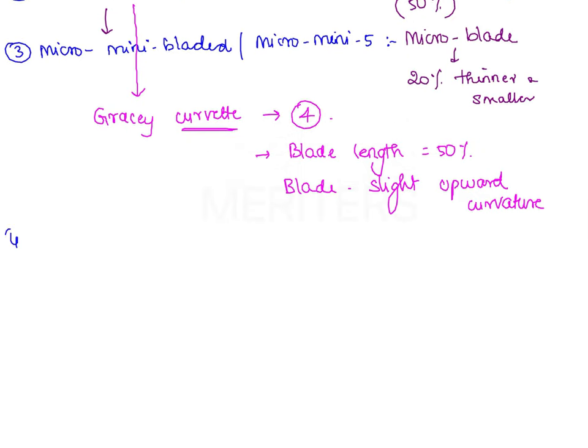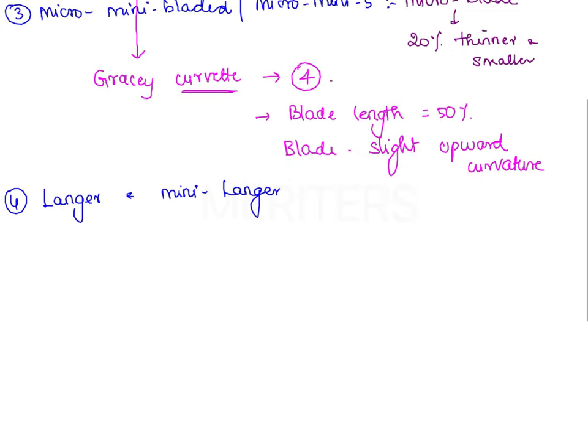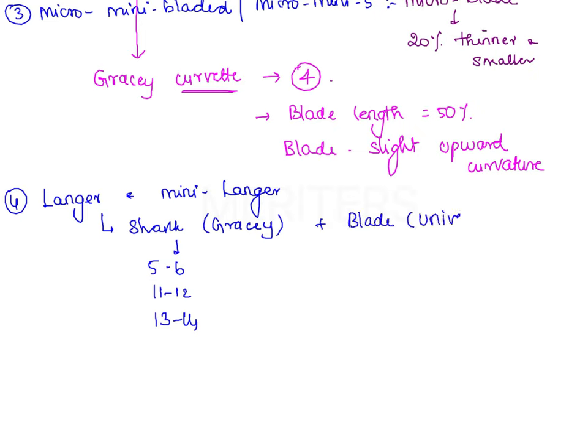The next modification is Langer and Mini Langer curetes. These curetes have the shank designs of Gracie Curetes — specifically from pairs 5-6, 11-12, and 13-14 — but the blade design is that of a universal curete. Therefore, Langer and Mini Langer curetes are combinations of the shank designs of Gracie Curetes and the blade designs of universal curetes.